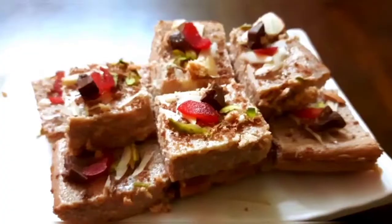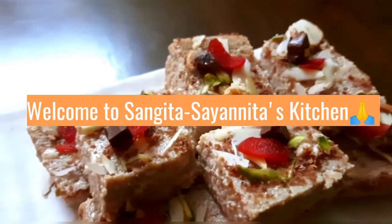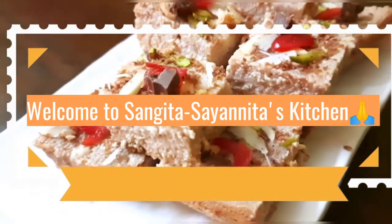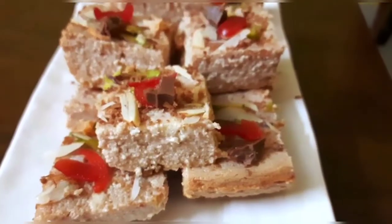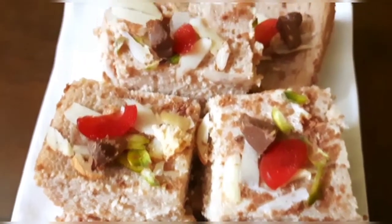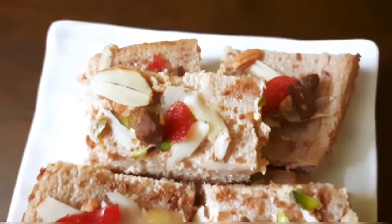Hello friends, welcome to Shumgita Shanita's kitchen. Today we have a special dessert named Chocolate Mbapa Shandesh. I am sure you all will love it. So let's see.